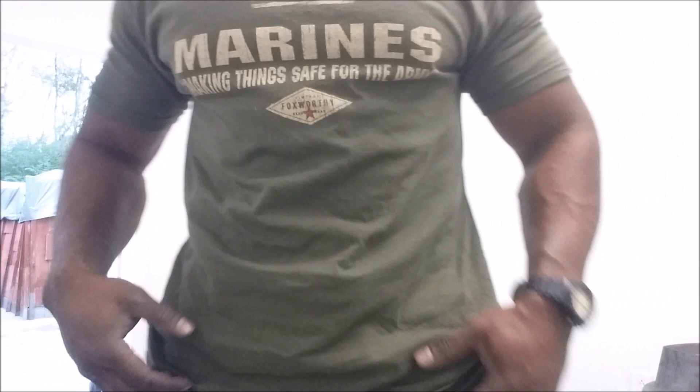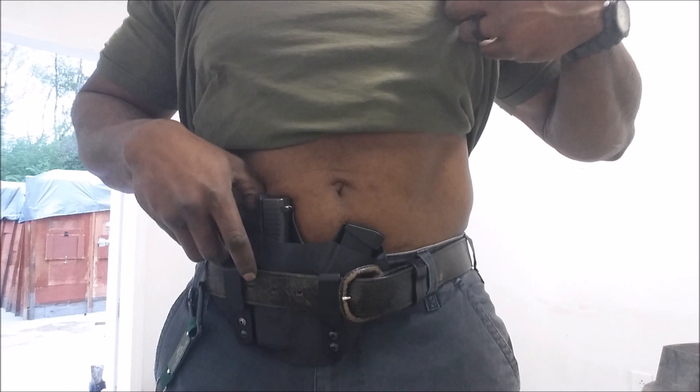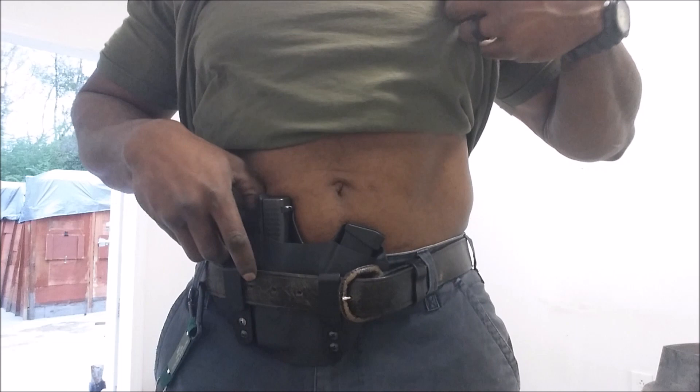You can barely see it from the side. It's worn right under here — it goes between the belt and the pants. It's pretty good, it's not gonna move. The magazine comes out pretty easy, and the gun itself comes out clean. So that's it.